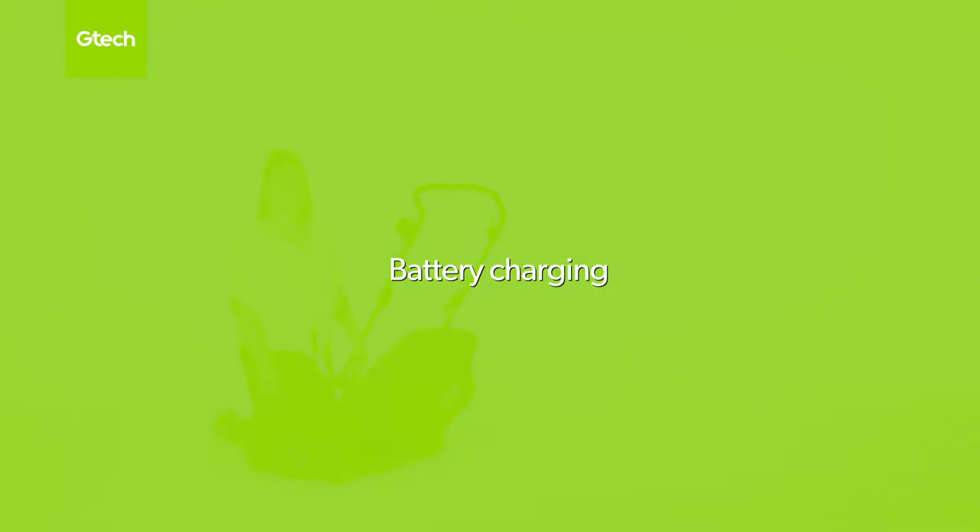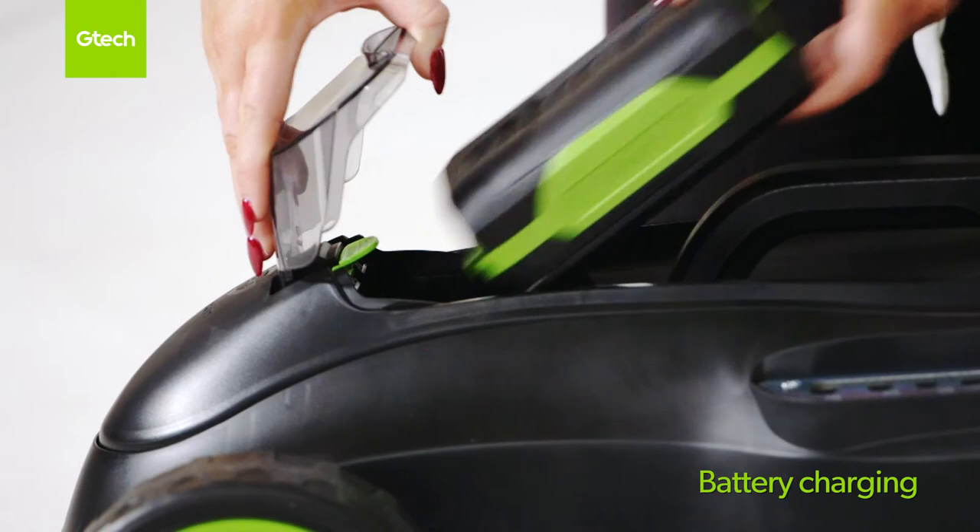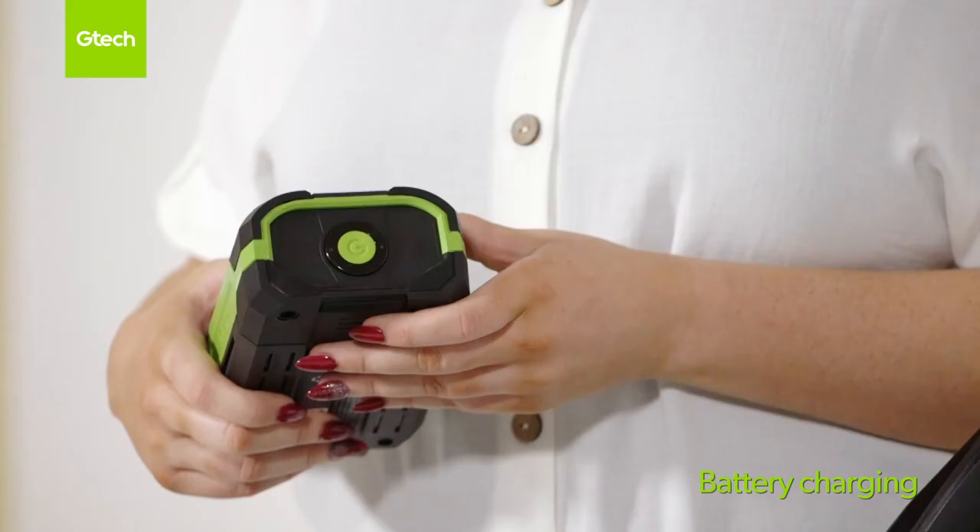To remove the battery, lift up the battery cover. Then press down on the green latch and slide the battery out. Pressing the G button will indicate the charge level.